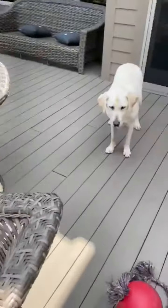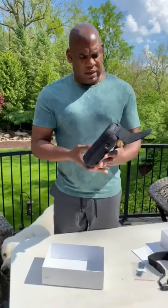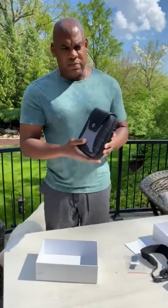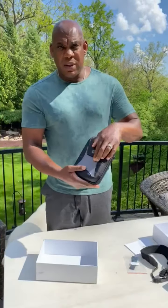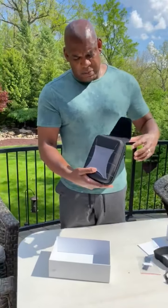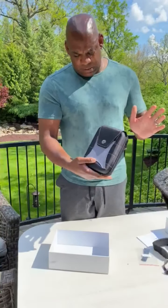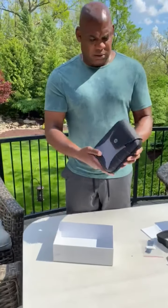Look at this case. This actually has a little magnetic type of deal here. It's got the logo, and then you can see there's a magnet, and it just snaps down. I'm all in on that. I like that. It's nice.